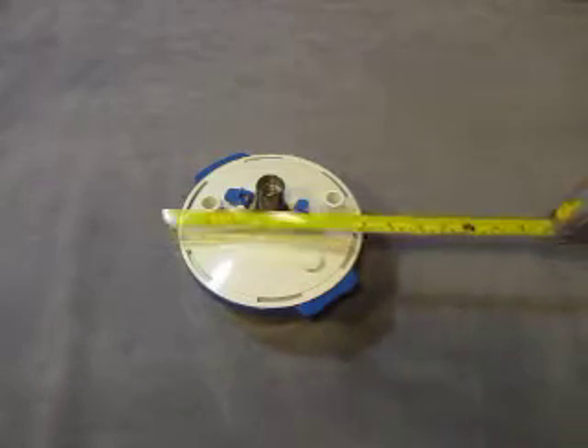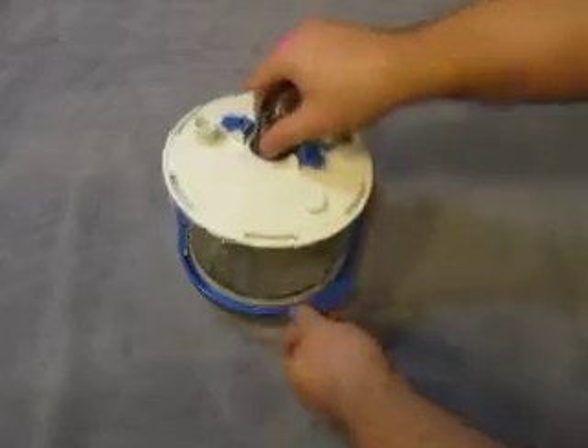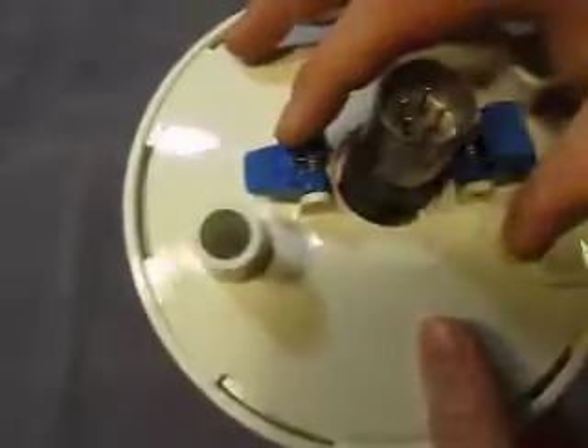Up for auction, we have one humidifier water holder. It's got a diameter of 8 inches. The unit here has a broken clip.